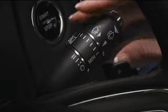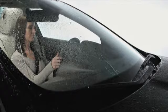Remember to turn off the rain sensing feature whenever you enter a car wash, or the wipers will operate and may be damaged.